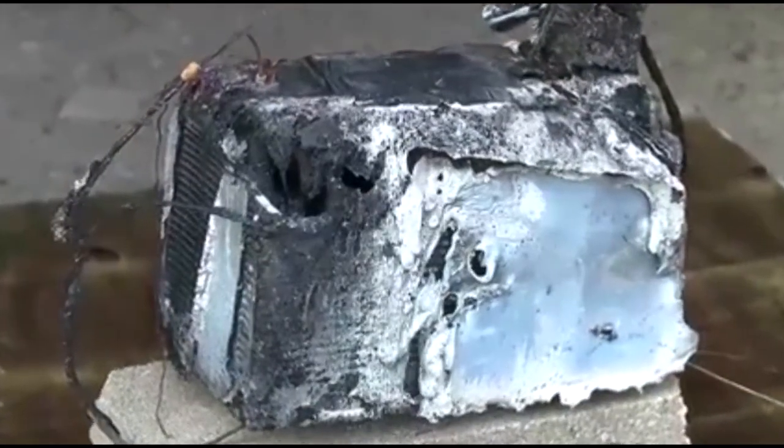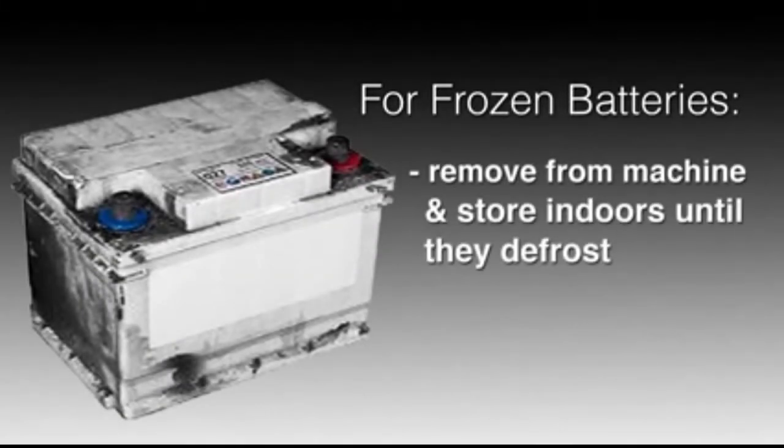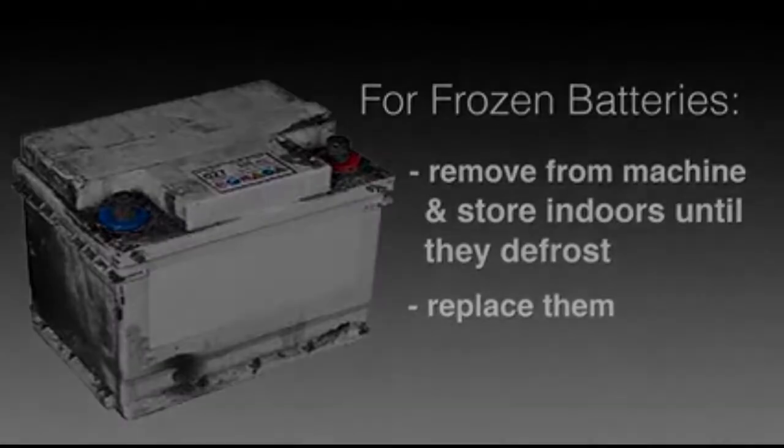Ensure that the batteries in the stalled machine are not frozen. If you have frozen batteries, safely remove them from the machine and store them indoors until they defrost, or replace them. After the batteries have warmed up, then try jumpstarting them.